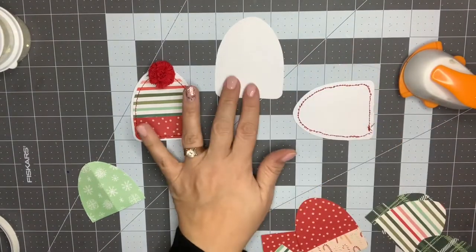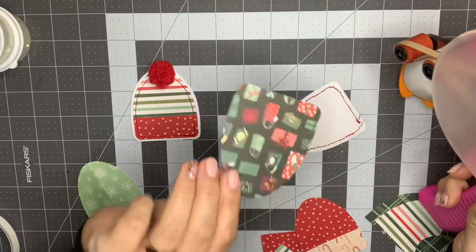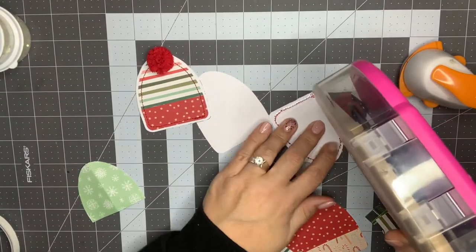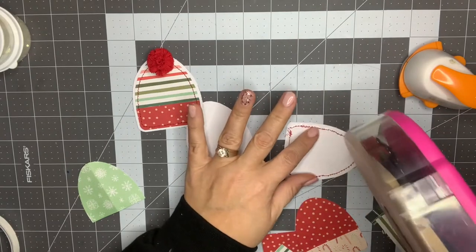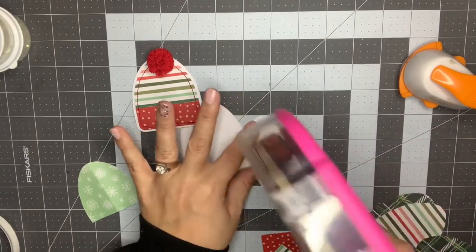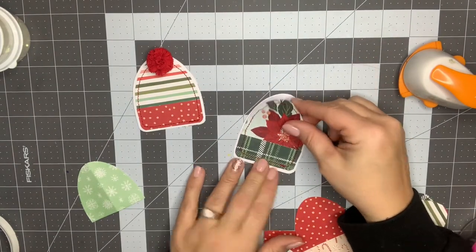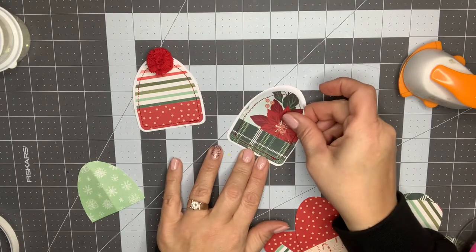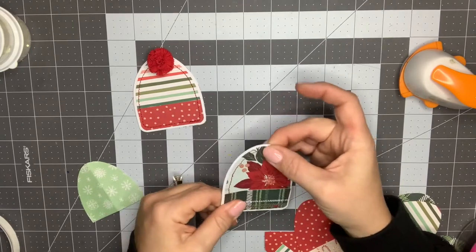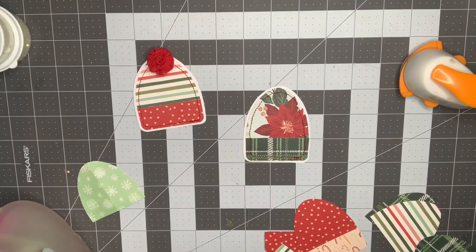I decided to mount it on just a piece of white paper — this is actually single-sided paper from the collection, so you get a nice back on it as well. I'm just using my ATG gun as close to the edge as possible, then centering it. This backing was free-formed too — I just took a finished hat, put it on the paper, traced or cut around it, leaving about a quarter of an inch border.